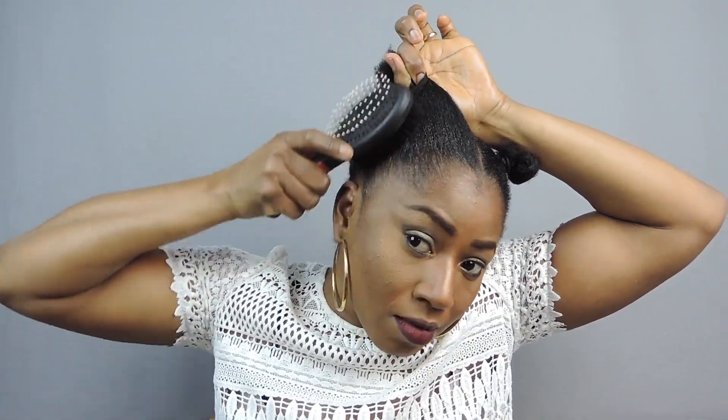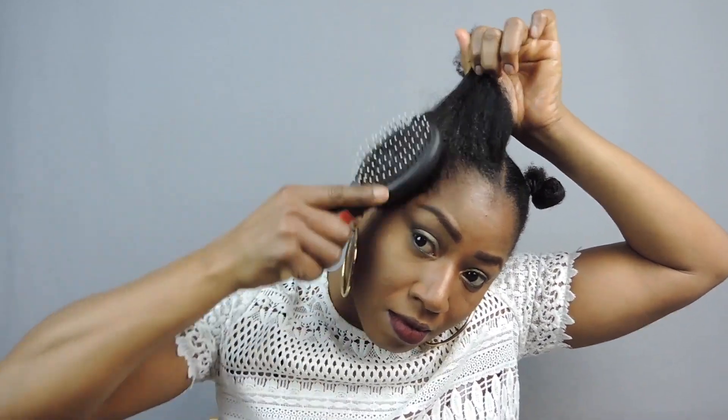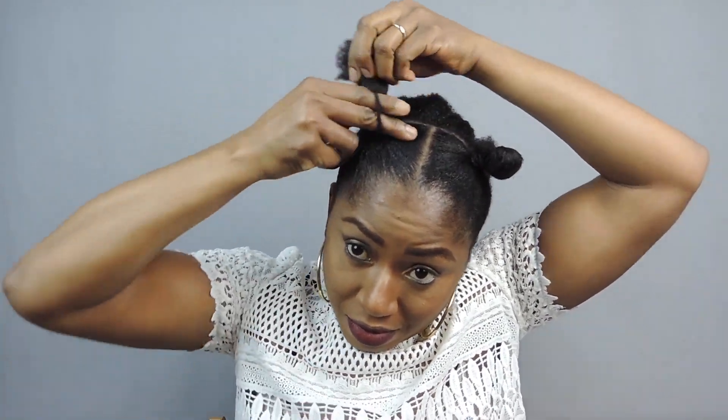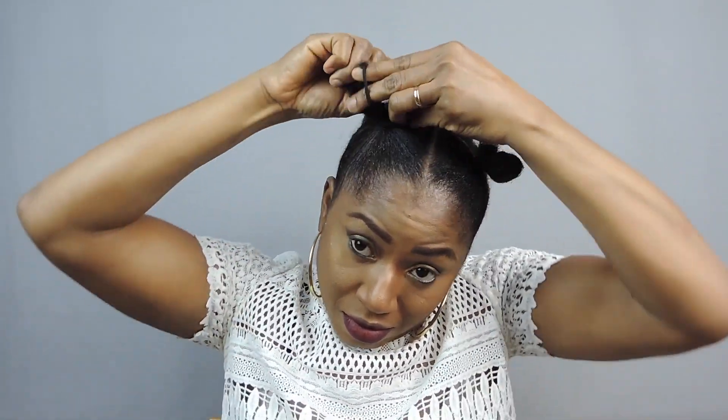I'm going to go ahead and repeat the same process on the other side. I apply more gel and I brush to make the front of my hair lay flat.